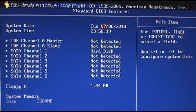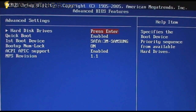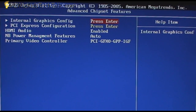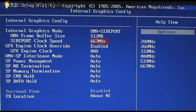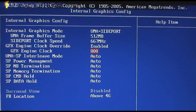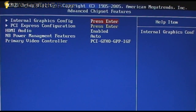In the BIOS, you can see all the different options — a lot of these are standard and we've seen them before in many different systems from Jetway and other motherboard manufacturers. Under the advanced chipset, you can actually go in and overclock the GPU, so there are options to make the integrated GPU a little bit faster than the default.